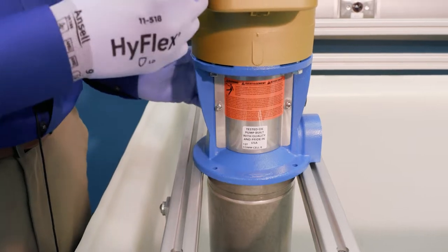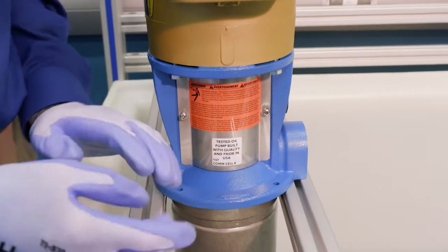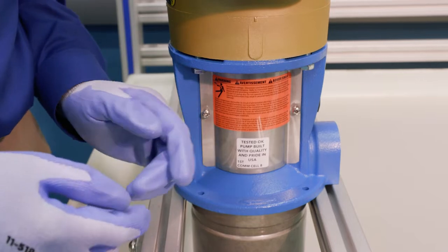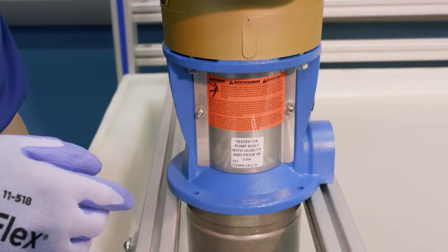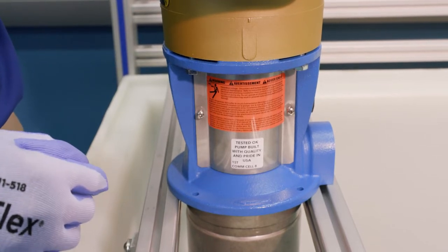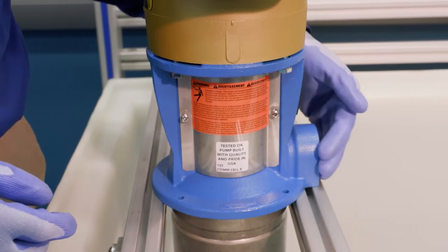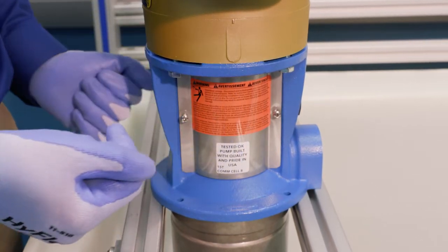We're going to start with the disassembly of our pump, beginning with the coupling guard. First, make sure you have safety gloves on so you don't get any cuts. Additionally, make sure the power is turned off to the pump if it's in service — lock out the power so it can't be turned back on. Also make sure there is no pressure on the system; relieve any pressure before taking the pump apart.